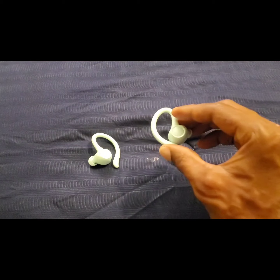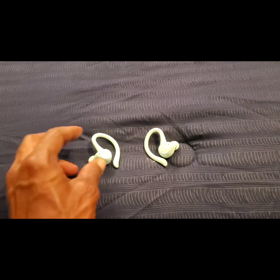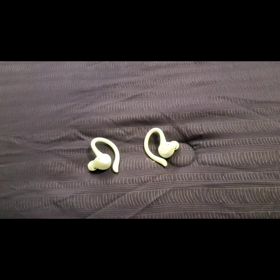Let's get into the volume controls. With this earbud, press the button two times to turn the volume up. With the other earbud, press the button two times to turn the volume down.